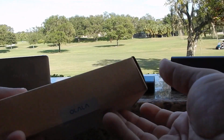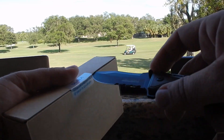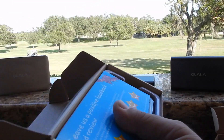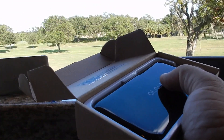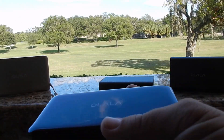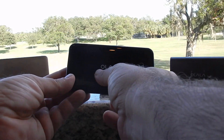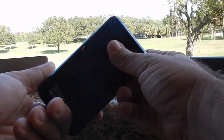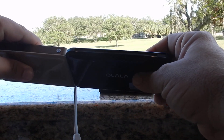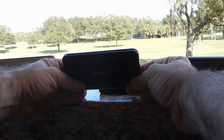This one is the 10,000 milliamp. For those of you that don't know, most phones are like 2,000 to 3,000 milliamps, so you get at least a good two or three full charges. As the newer phones are coming out — the Galaxy Note 8, the iPhone X, the 8 — the finish on this thing is a high gloss. I love the way this feels, it's really thin. This is small for a 10,000 milliamp with built-in cables.